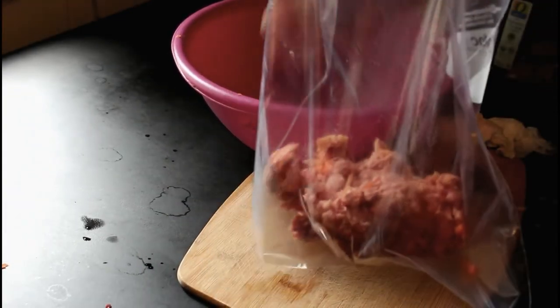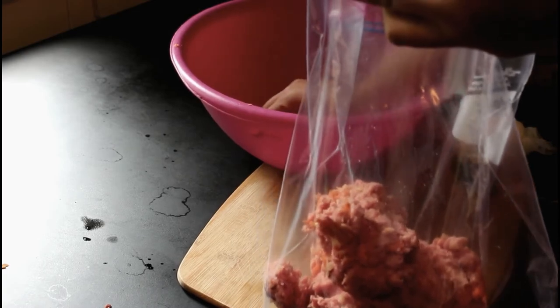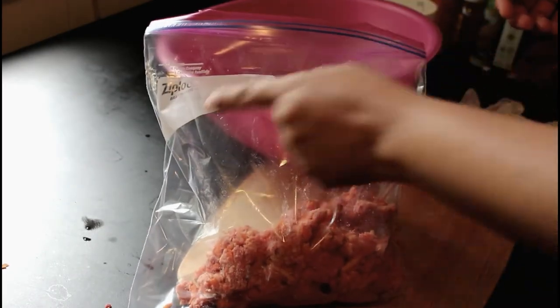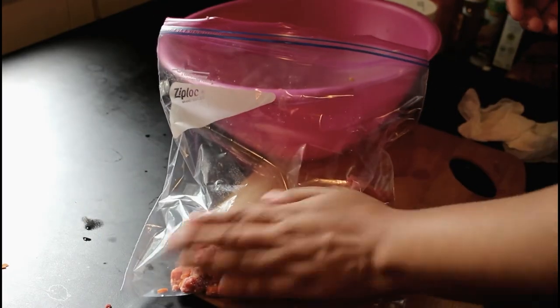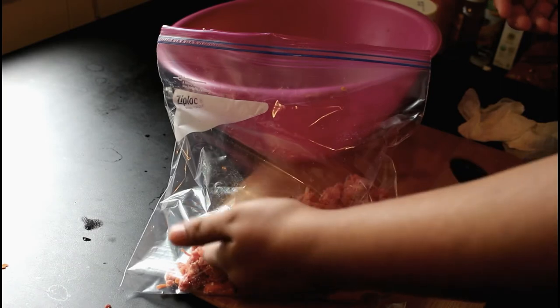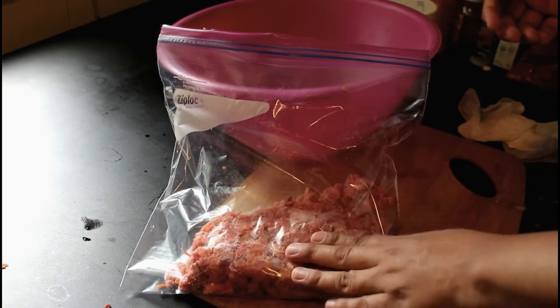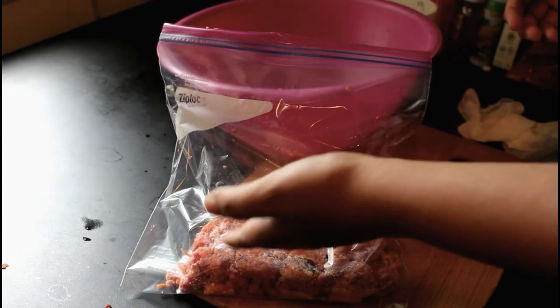Now that I'm done with that, I get a one-gallon Ziploc bag, open it up, and just scoop the mixture inside. This will be good for about two or three days. You can write down the date to keep track, especially if you have multiple bags. Some people tend to freeze them — I don't. I just keep them in the very back of the refrigerator to keep them as fresh and cold as possible.